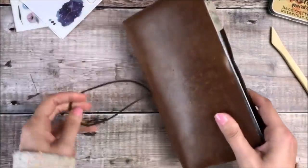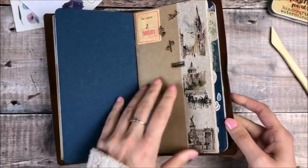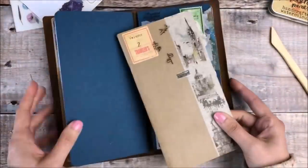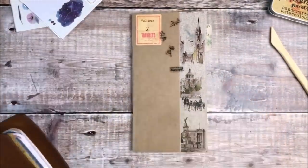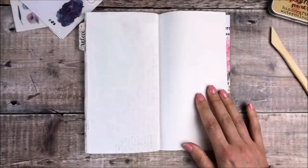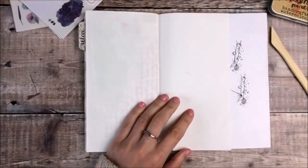Hello, it's Helen from Journal With Purpose and welcome to my latest Journal With Me video. In this video I'll be using a plain standard size traveller's notebook insert and I keep it inside a vintage cover and they're both from Startbay notebooks.